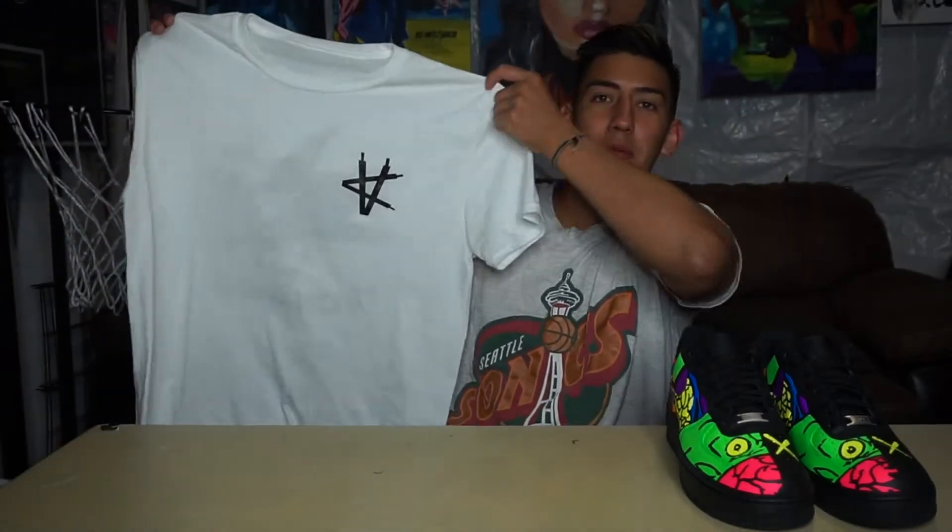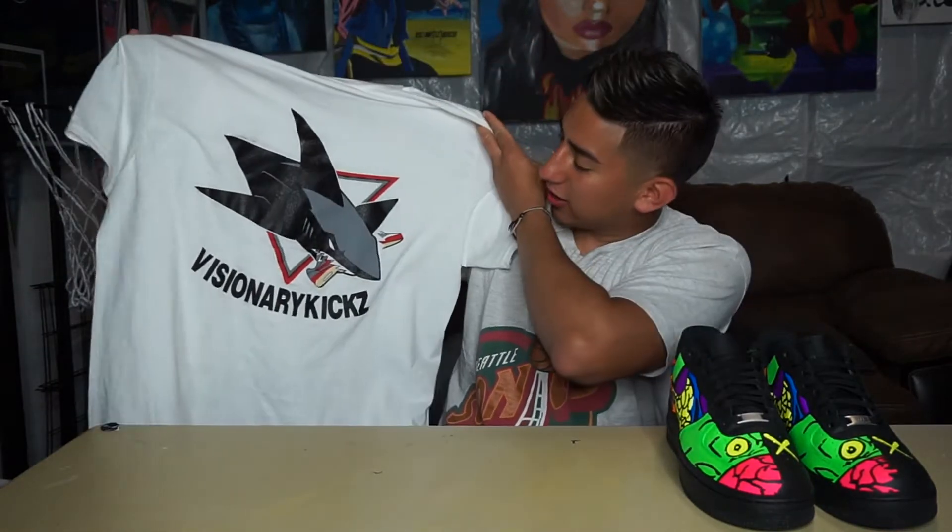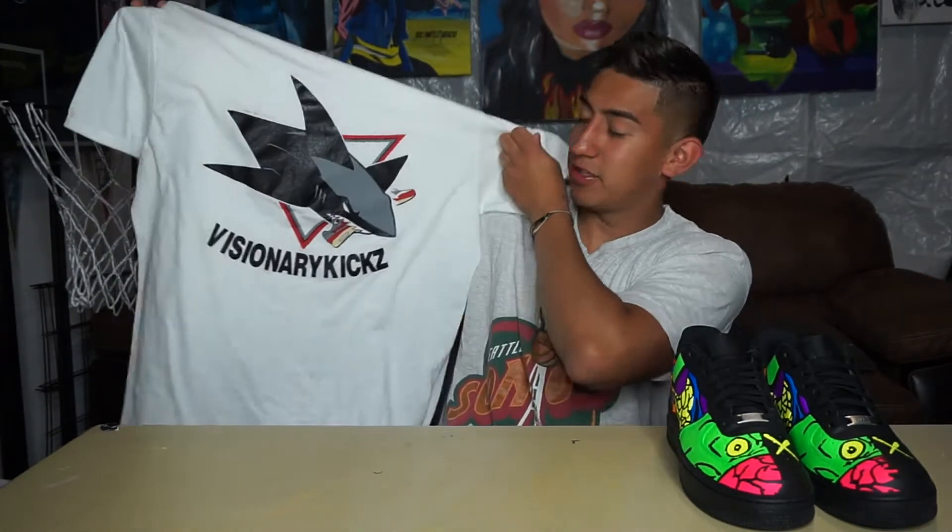Before we even get into the video, I am dropping these shirts specifically for San Jose — just a black and white tee with the black logo, and then on the back it's a shark eating an Air Max with 'Visionary Kicks' right there. If you guys would like to purchase this, go check out my Etsy link down below in the description box.